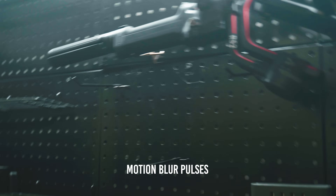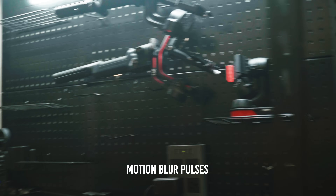That begs the question: can you replace your gimbal and just go handheld for all your shots? That's a complicated question — yes and no, depending on your situation. There are still things to consider with gyro stabilization. You have to crank your shutter speed up really high to get rid of all the motion blur, because when motion blur is present, the gyro stabilization will still stabilize your footage, but you'll get these motion blur pulses which don't really look that good.